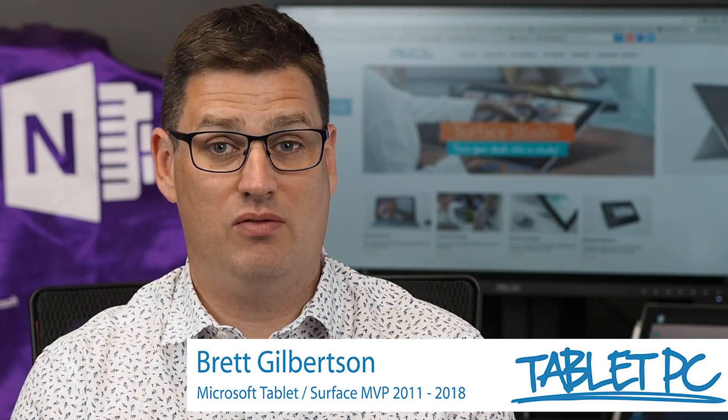Hi there, welcome to Be A Surface Pro. Today's Surface Pro tip is: find your lost pen.